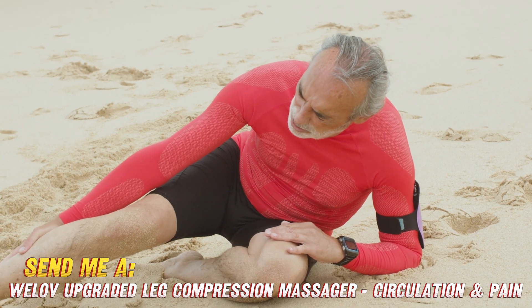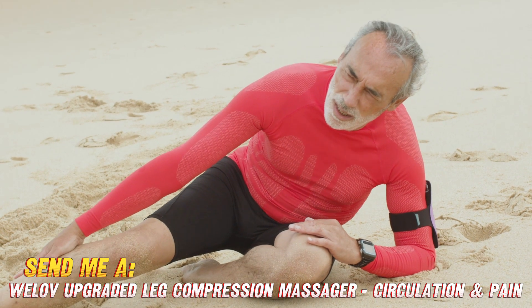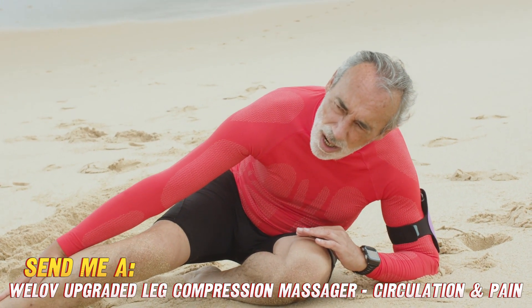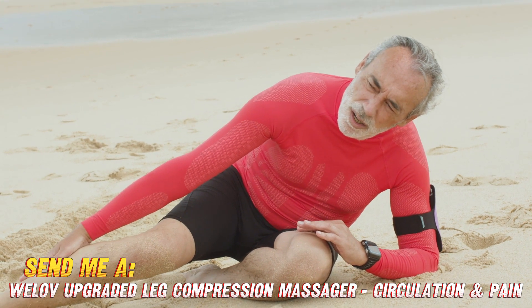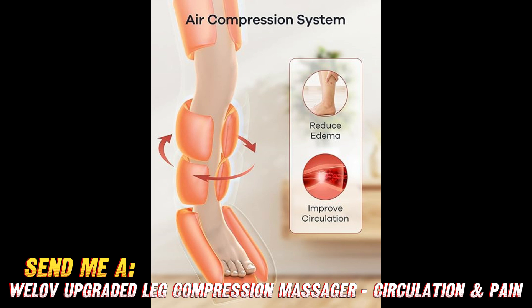Another neat function is the heating feature. This massager has three different heat settings so you can customize the temperature to your personal comfort level. We all know applying heat to those worn-out leg muscles can reduce pain and stiffness — it's like having your very own portable heating pad built in.